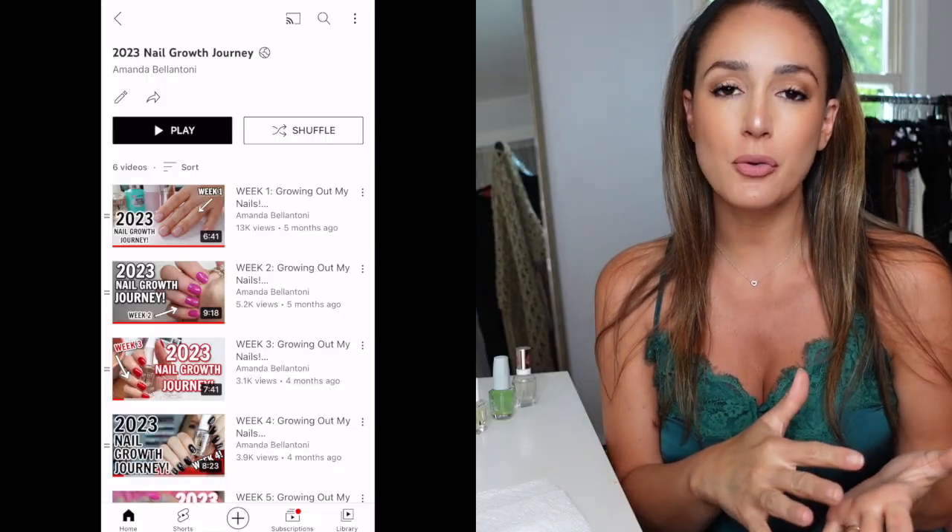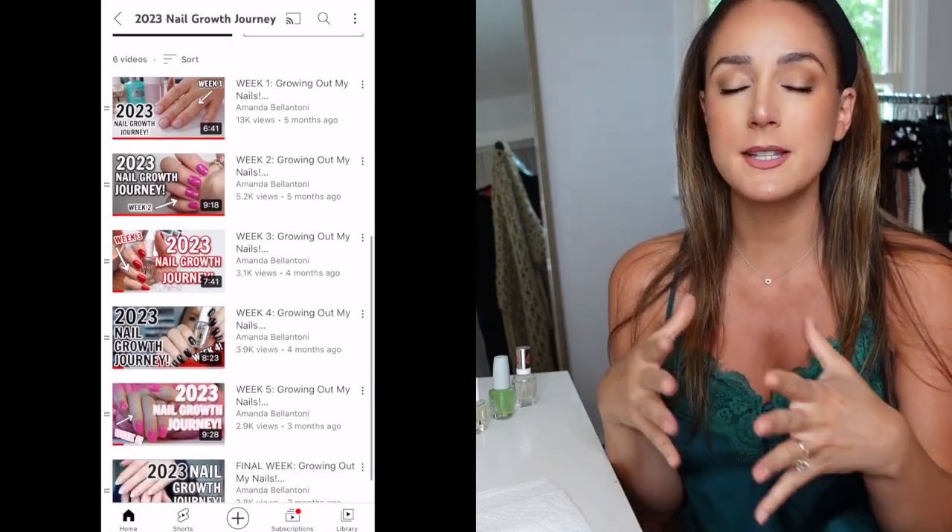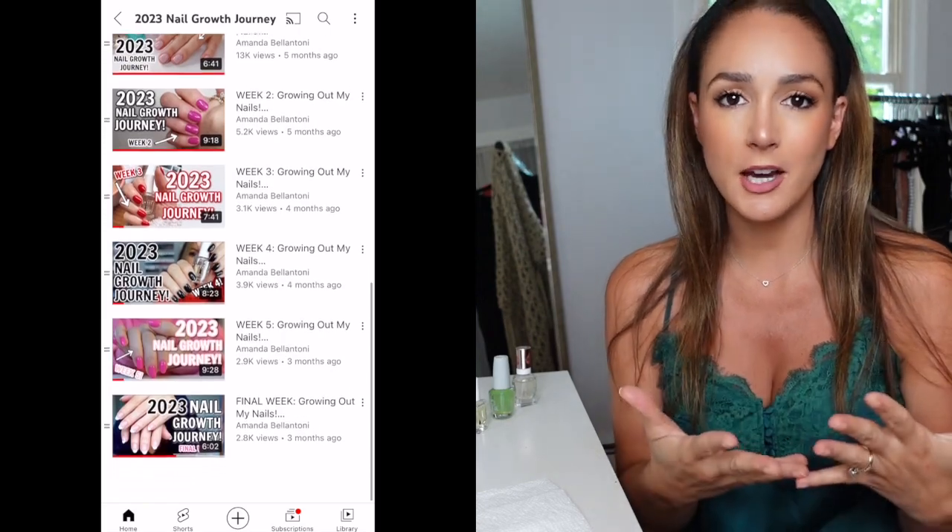Hey everyone, welcome back to my channel. Today I am starting round two of an operation nail growth challenge. If you are a subscriber of my channel, you know that back in January I decided to do an operation nail growth challenge where I was giving myself weekly manicures, taking care of my nails, and trying to grow them longer and stronger.